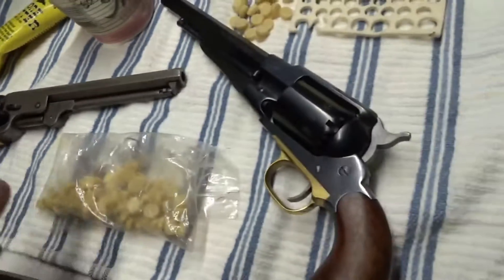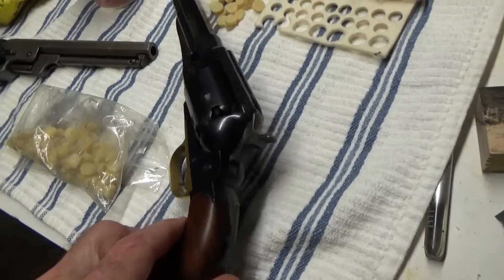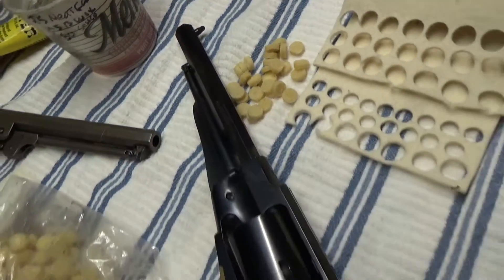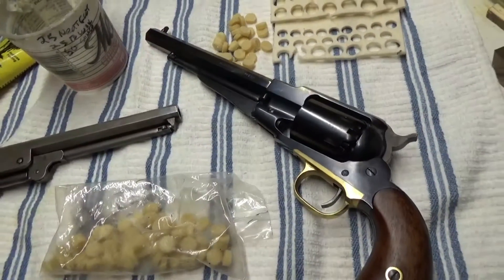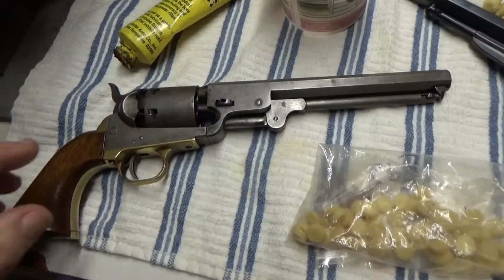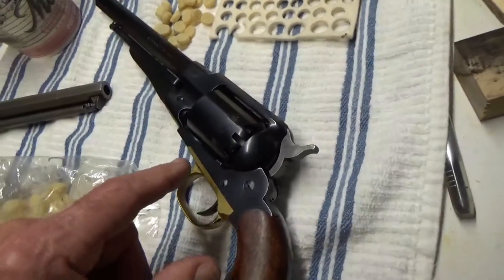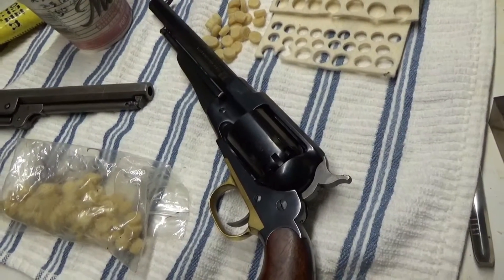We did that with an 1858 Remington, actually a copy done by Pietta. I chose this gun because I like the sights and I have it pretty well zeroed in. We shot three targets, six shots each, with no lubrication at all, and then three more targets — 18 shots — using lubrication. All done at 20-21 yards off a rest.